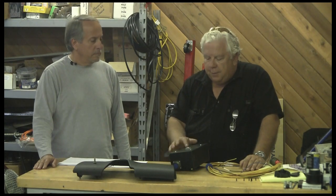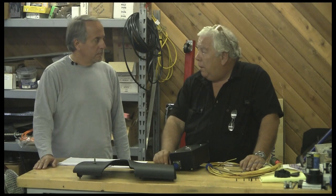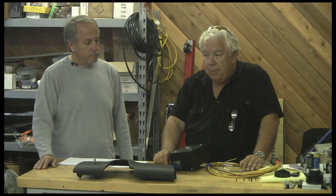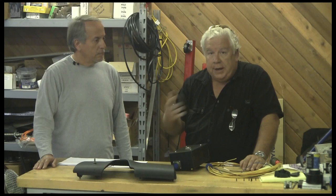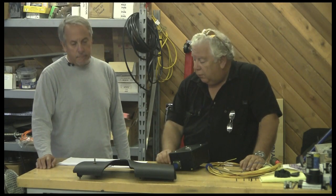Victor has come up with a system that actually will count the amp hours in and out of the batteries. It'll tell you how many amp hours you've put in when you're charging, and how many amp hours you've taken out when you drive, along with a whole bunch of other stuff that we're going to talk about.